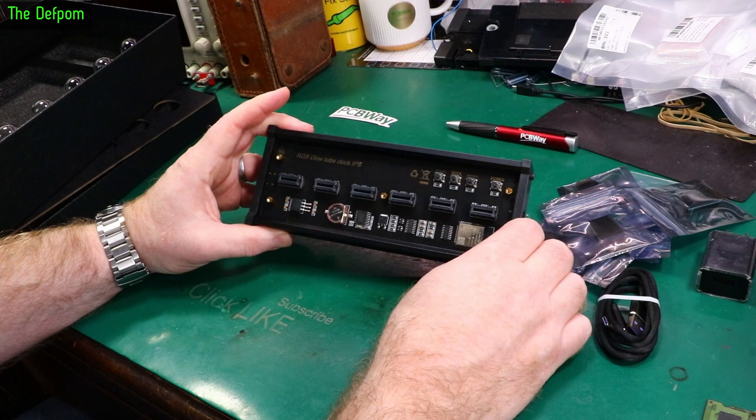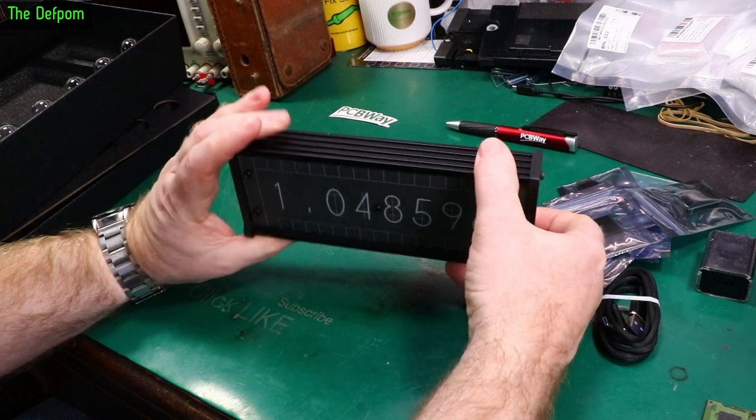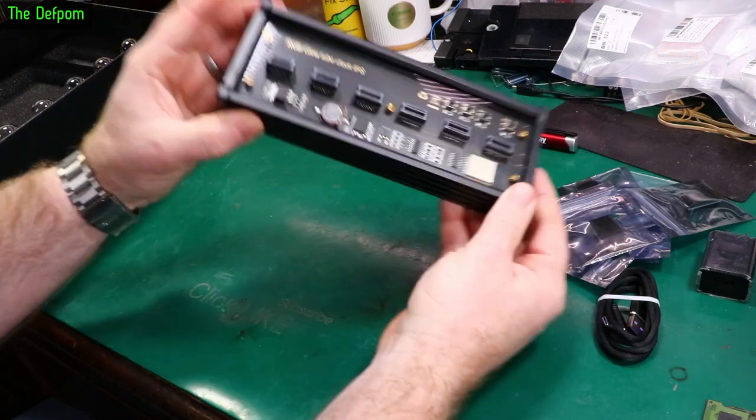Got some push buttons up here to change things. And there's the USB-C connection on the bottom - nothing on the other end.